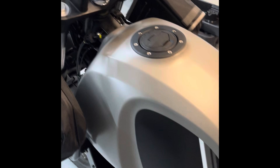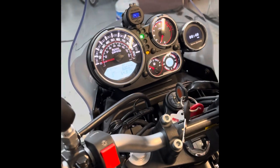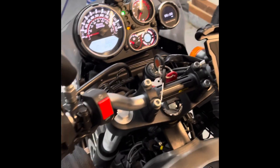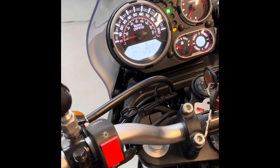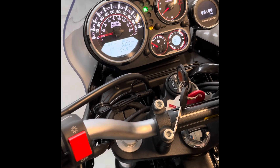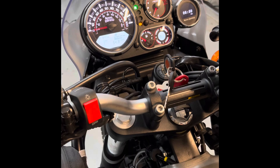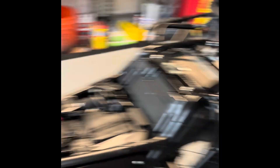My idle's a little low, but I have a feeling it'll keep going. Didn't use cold start at all. Once it warms up the idle settles on 1250. Sounds good to me.